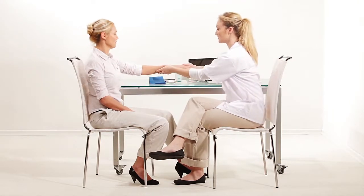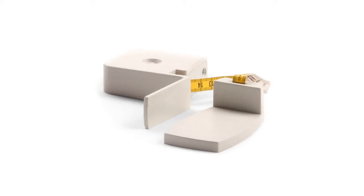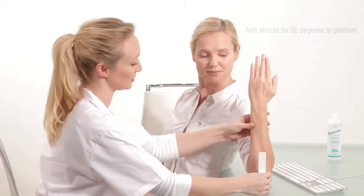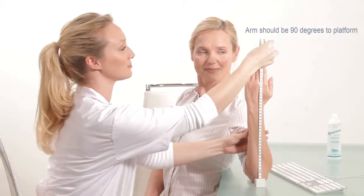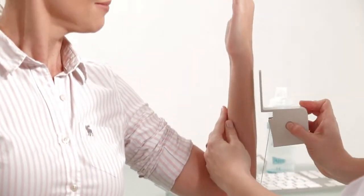To measure the radius, the subject should be seated opposite the operator and next to a standard desk. Use the gauge to determine the measurement location. Place the elbow of the subject's non-dominant arm on the gauge platform. Make sure the subject's arm is at a 90 degree angle to the platform and the palm is facing the subject.